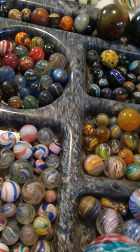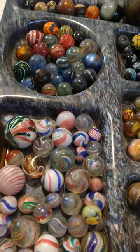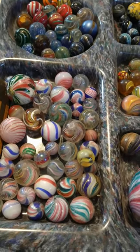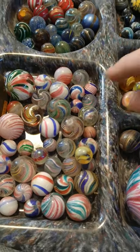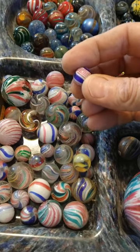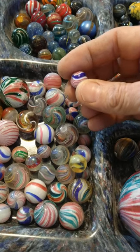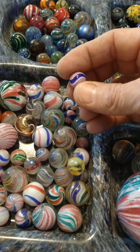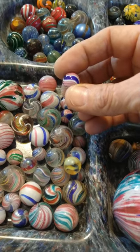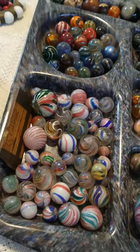An end-of-day marble could be a Lutz, a ribbon core, a lacentino swirl — it doesn't really matter. An end-of-day marble is anything the artisan wanted to do. The machine-made marbles took over the world and the handmade marbles just could not compete. These are a bunch of peppermint swirls. Some of your most desirable peppermint swirls have mica in the blue sections — it's a mineral, a fleck that looks like silver glitter. They put mica in some of the rare peppermint swirls and they are some of the most desirable.